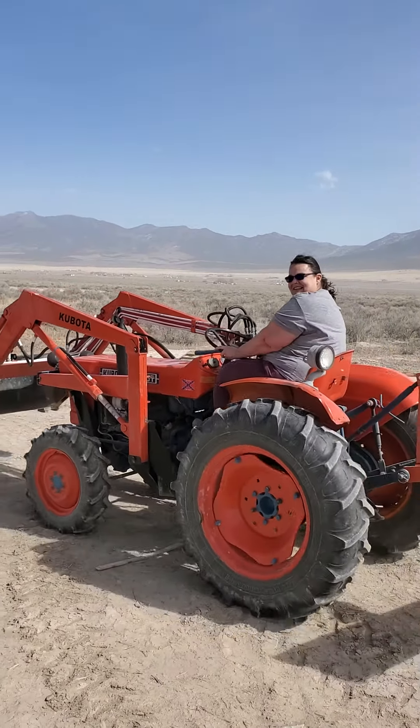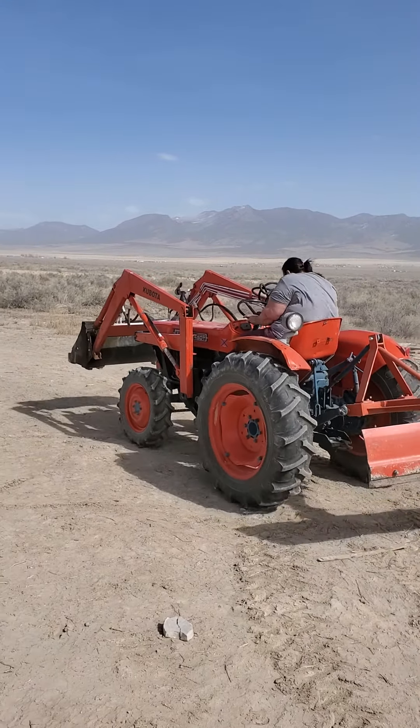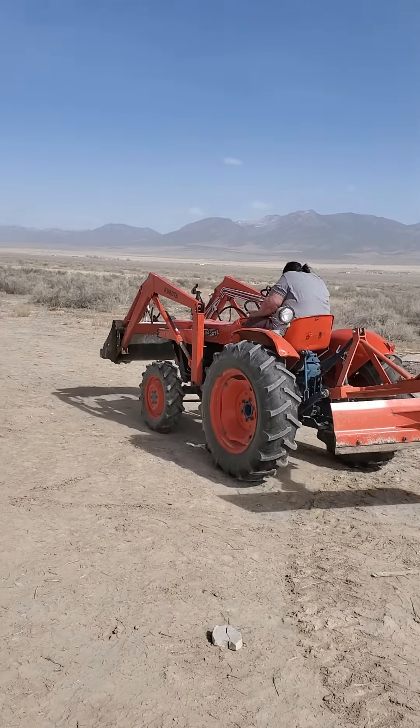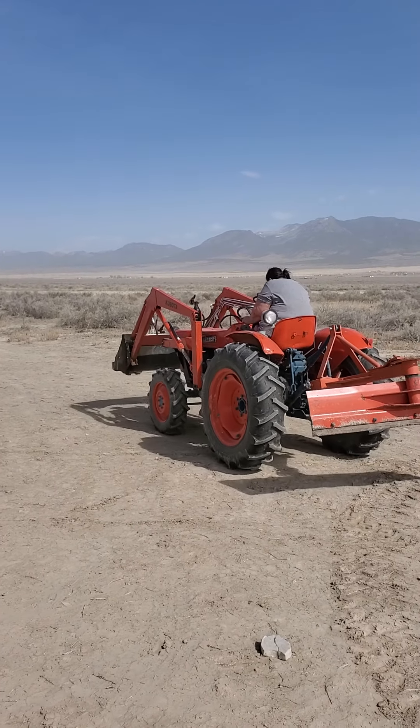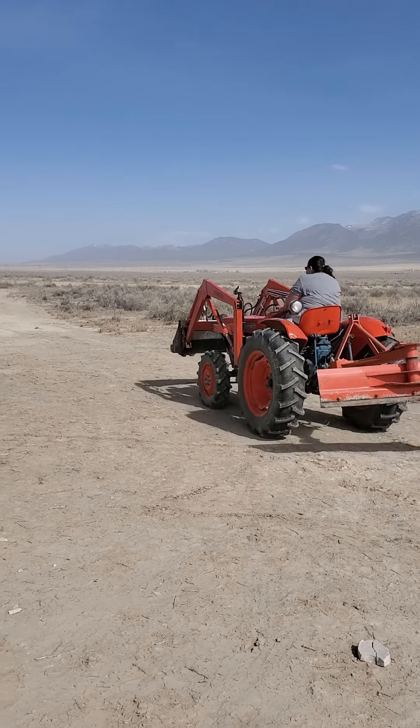She's slow mowing the tractor. That's because she's scared. That's okay. There you go.